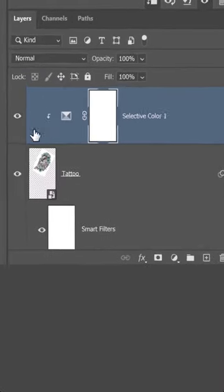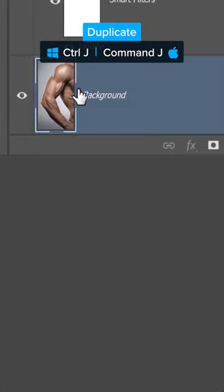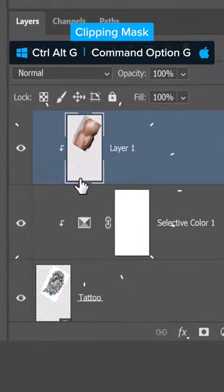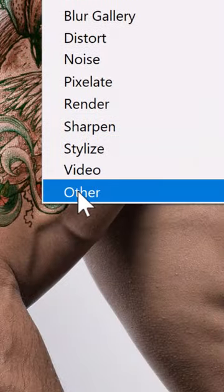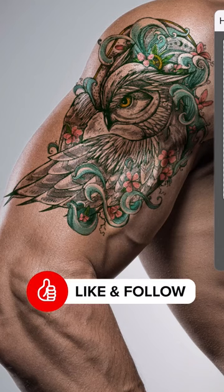Now apply skin texture over the arm. First, select the tattoo, then enable the background and duplicate it. Move the duplicate to the top of the layer stack, clip it to the tattoo layer, and change the blending mode to Overlay. Now go into Filter, Other, High Pass, and increase the radius to add texture to the tattoo.